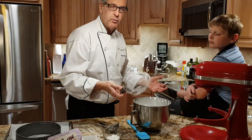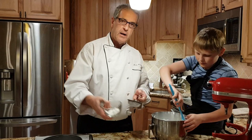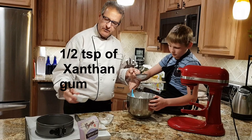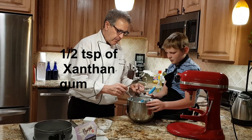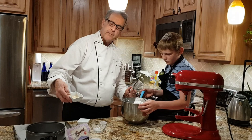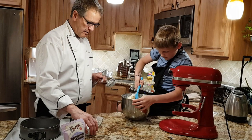You don't have to worry about knocking the air out like you would with egg whites. Now Daniel will fold in a tablespoon of cornstarch and a half a teaspoon of xanthan gum. Then we still need to add our vinegar and vanilla essence — one teaspoon of vanilla essence and one teaspoon of white vinegar. Daniel will just fold that in gently.